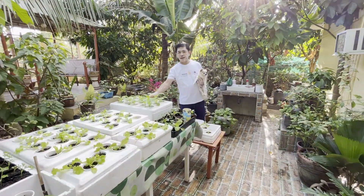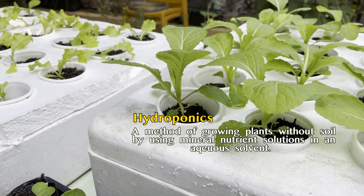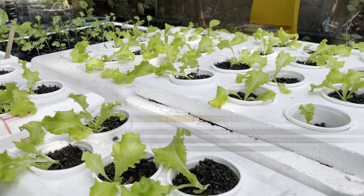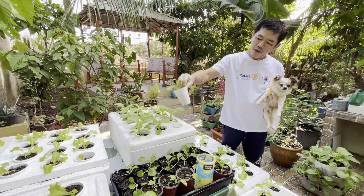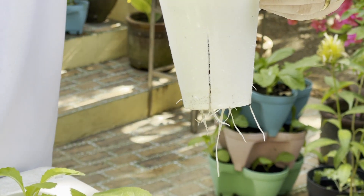Ito yung tinatawag na fast-ki hydroponics, kung saan yung halaman ay nabubuhay sa pamamagitan ng mga nutrient na inilalagay natin doon sa loob ng styrofoam. Makikita natin yung mga ugat nila sa ilalim — yun yung kumukuha ng nutrients. (This is called fast-ki hydroponics, where the plants live through nutrients placed inside the styrofoam. We can see their roots underneath — those are the ones absorbing the nutrients.)